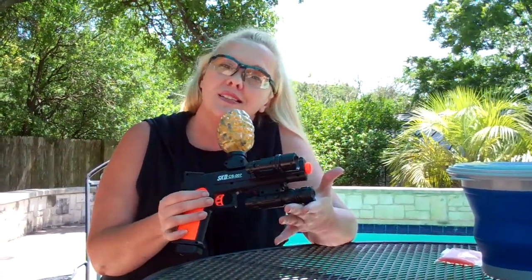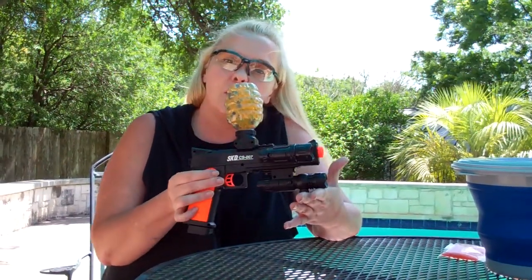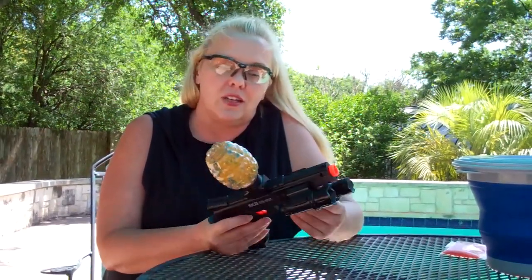Hi, Girl on a Gun Digital Version. Some of you may know me — I've been out there playing with real guns with you, but today I'm going to talk to you about Gel Blaster. This is a Gel Blaster, and they're happy to be one of the sponsors of Girl on a Gun.